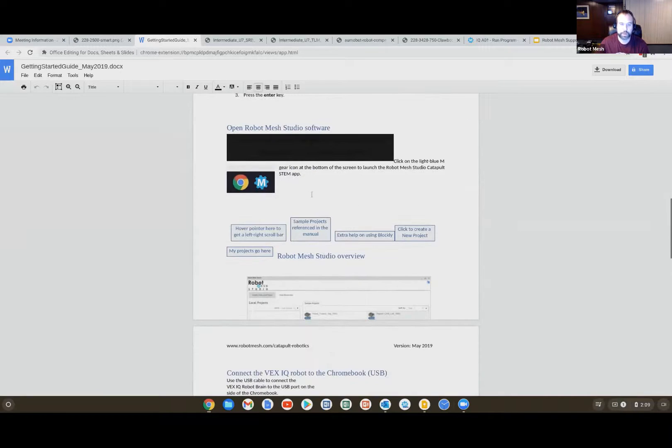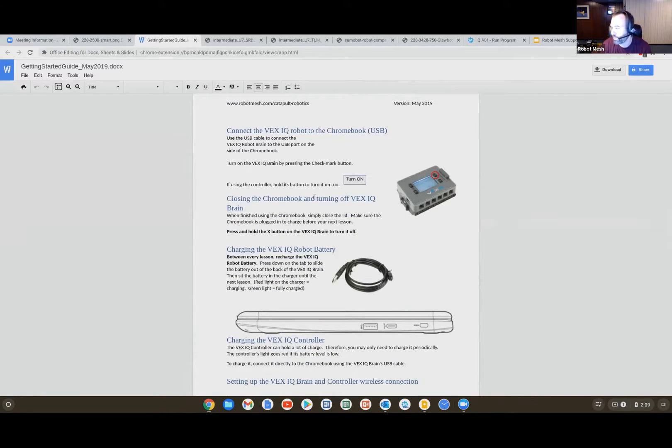This program is designed to run offline, so everything you need should work without an internet connection. We'll see in a couple of minutes the actual Robot Mesh Studio software. Inside the VEX kit there is a charging base and a lithium battery — you'll want to make sure that battery is charged. It's very difficult to run a robotics program without a charged battery. I tell people to get in the habit of letting it charge overnight so that when you come to class the next day everything is waiting for you.